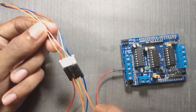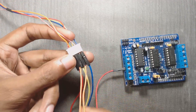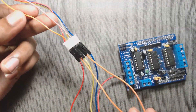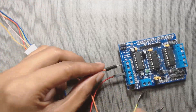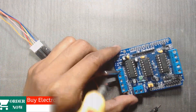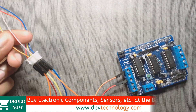Next we have to connect the orange and pink wires — that is the wires from the first coil — to one motor port, M1. First we will connect the orange wire to the first pin of M1, and then we will connect the pink wire to the next pin.